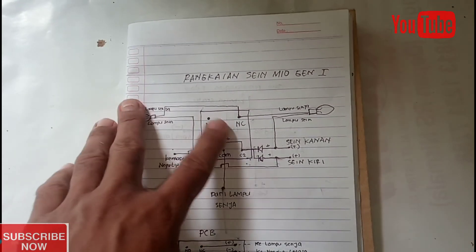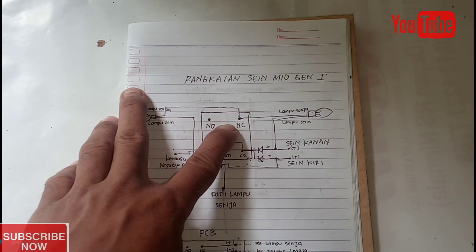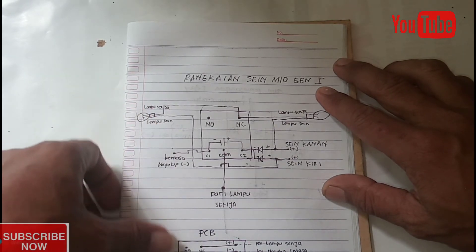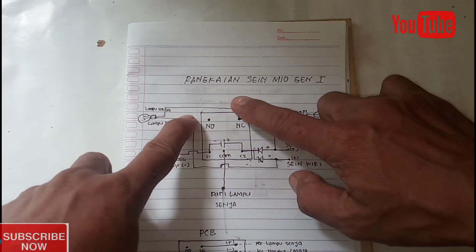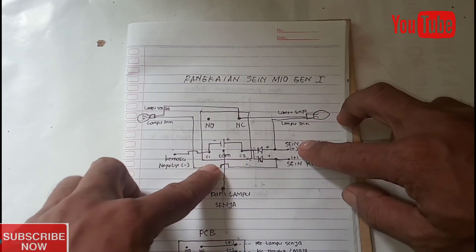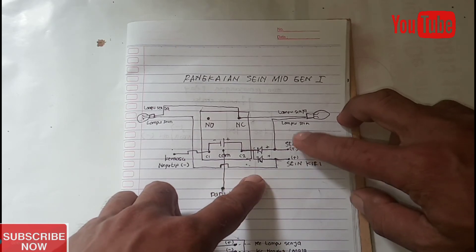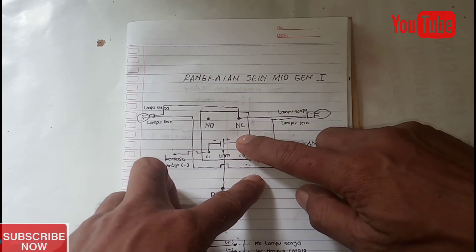Pada kesempatan kali ini saya akan membagikan mengenai sebuah rangkaian yang sebelumnya sudah saya upload di video-video yang telah lalu, yaitu rangkaian Sain Mio generasi pertama yang sudah saya aplikasikan pada motor saya. Ada pertanyaan apakah bisa diaplikasikan pada mobil — tentu bisa. Disini saya akan menerangkan kembali atau menyempurnakan rangkaian saya yang sebelumnya. Rangkaian yang sebelumnya menggunakan dua buah relay, namun pada rangkaian kali ini cukup menggunakan satu buah relay.